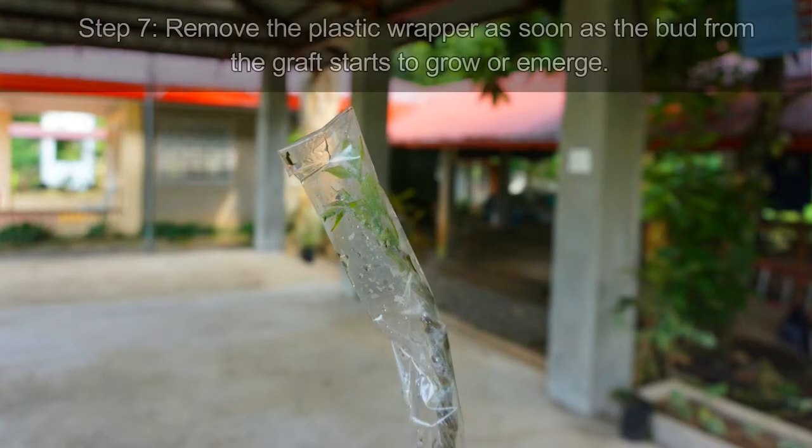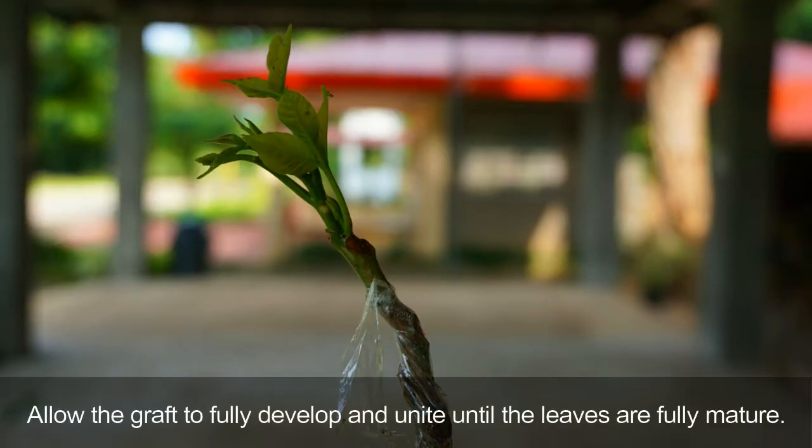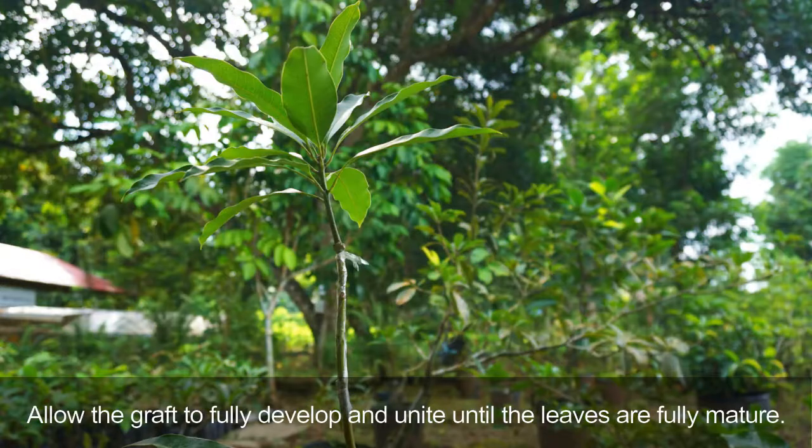Then insert a plastic wrapper into the new graft to protect it from adverse weather conditions and to conserve moisture. Step 7: Remove the plastic wrapper as soon as the bud from the graft starts to grow or emerge. Allow the graft to fully develop and unite until the leaves are fully mature.